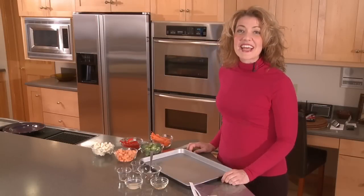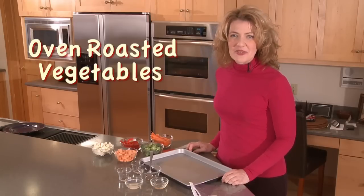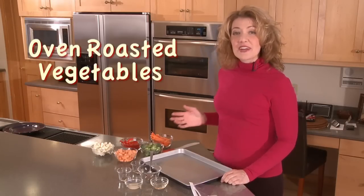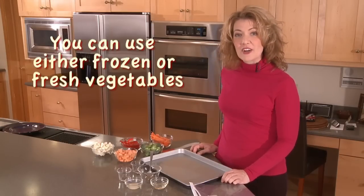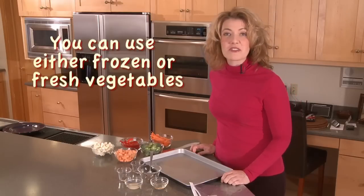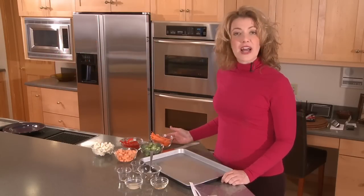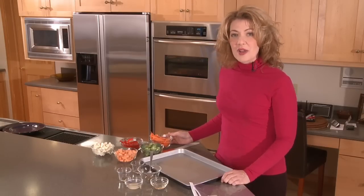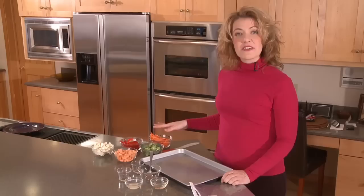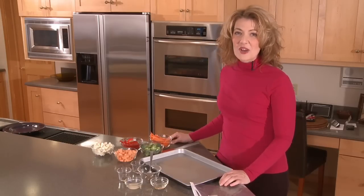Hello, and welcome to my kitchen. Today we're going to make a beautiful side dish that has lots of colorful vegetables. It's called oven roasted vegetables, and it's very easy to do. It takes either fresh or frozen vegetables — it doesn't matter. This recipe simply takes a variety of vegetables, adds a few seasonings, and then we put it in the oven. So let's get started.